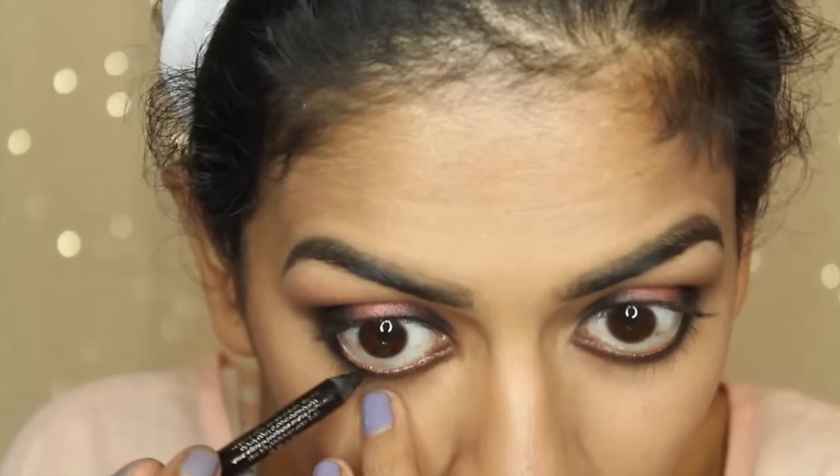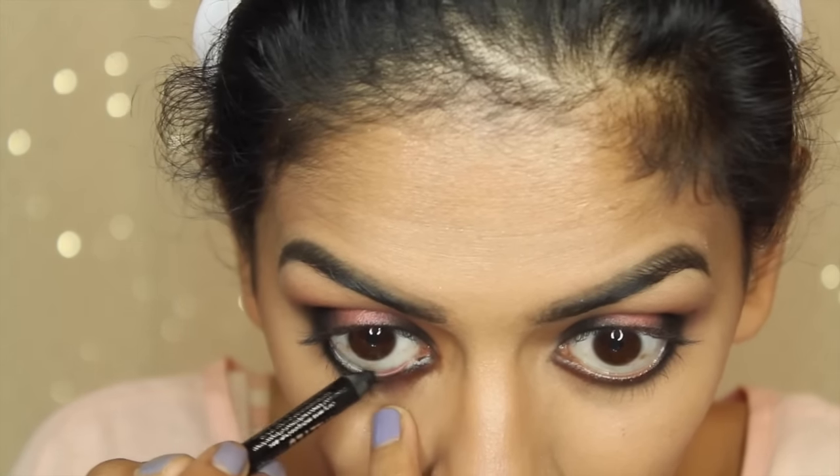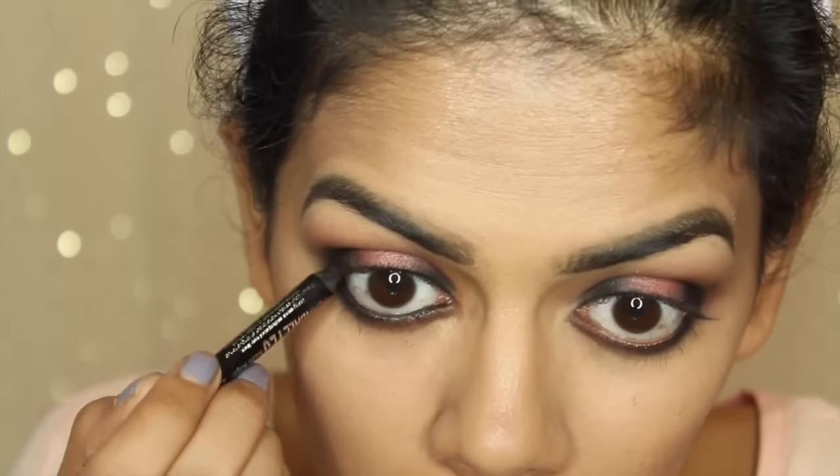Then I'm going to line my waterline with a black liner — make sure you tightline. Tightlining makes a huge difference, as you can see right now. Big difference, so especially if you want a smoky look, make sure you tightline.